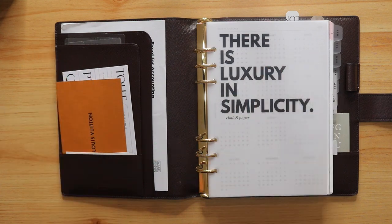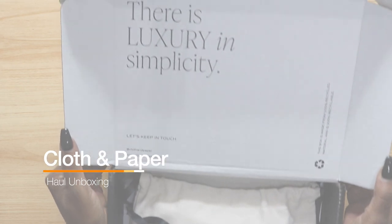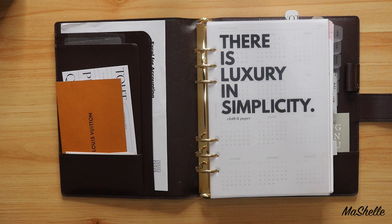Hey guys, it's Michelle. Welcome back to my channel. I finally got my long-awaited Cloth and Paper order in and I'm going to do the unboxing with you here today. Now I'm waiting on a couple more orders to come in, one of which is my December subscription box — it's my very first box — so I'm really excited to see what's inside. This one is just a regular order I placed.